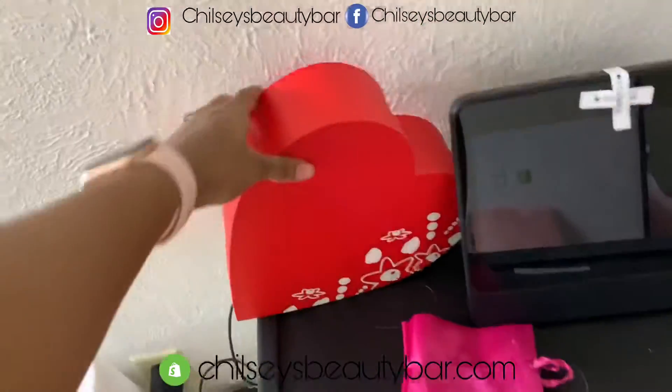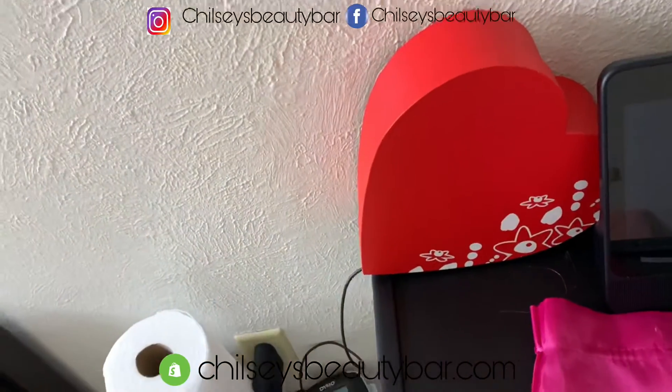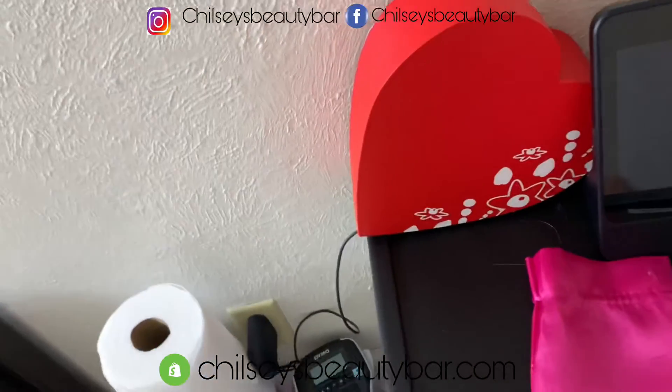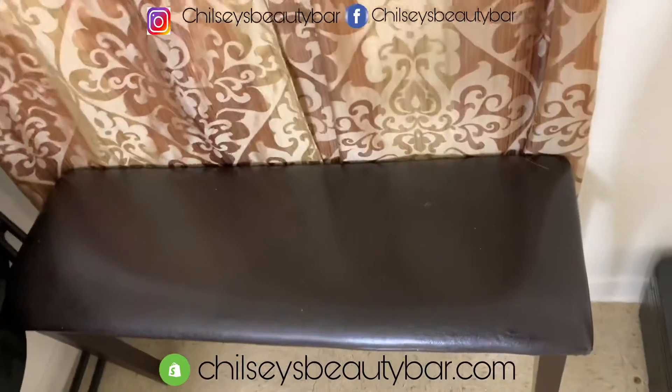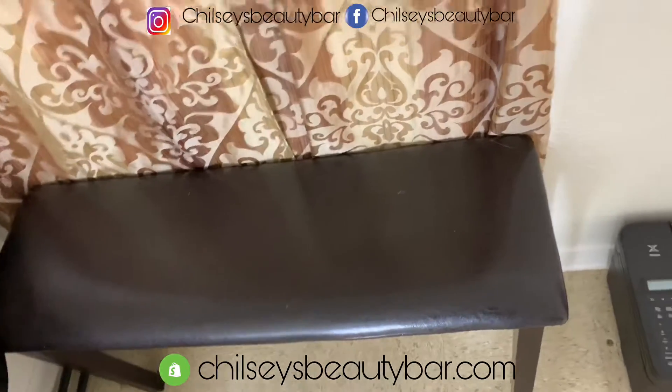This is just a box that I had edible arrangements in, and the box was cute so I decided to keep it — my husband gave it to me. This is like a little chair, so when my husband comes in here he can sit or whatever.